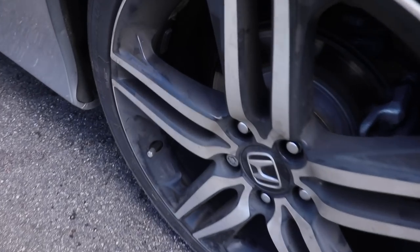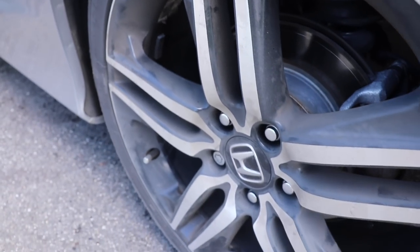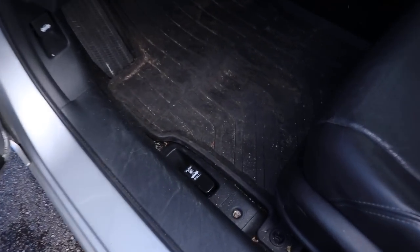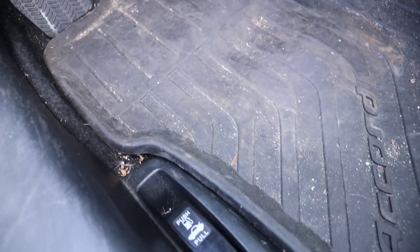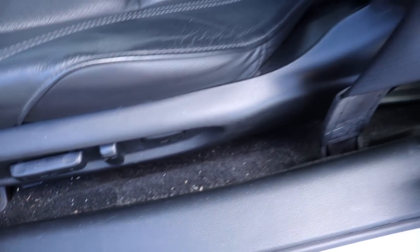Hello everybody and welcome to Miranda Detailing. In today's video we're going to be detailing the interior and exterior of this Honda Accord. As we look at the exterior paint, it's in great shape but the wheels certainly need some attention. The interior also needs some deep cleaning and carpet cleaning — there's lots of dirt, dog hair and particles embedded in this low nap carpet.